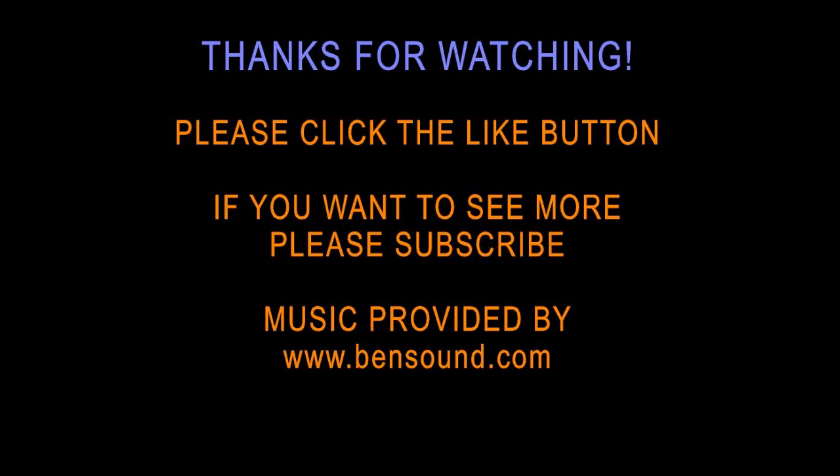We hope that this has been informative to you. If you like what you've seen, please click the like button, and if you want to see more, please subscribe. Thank you.